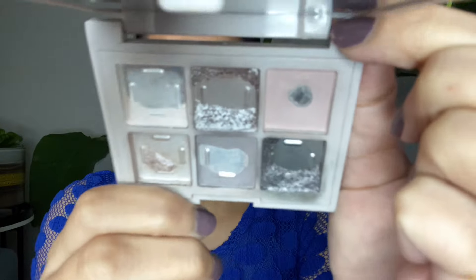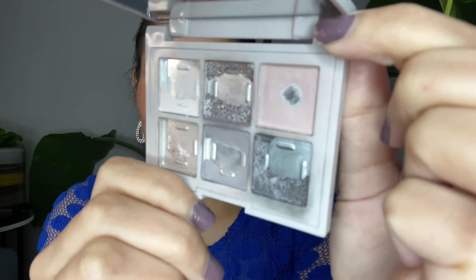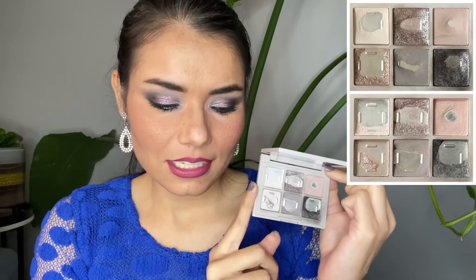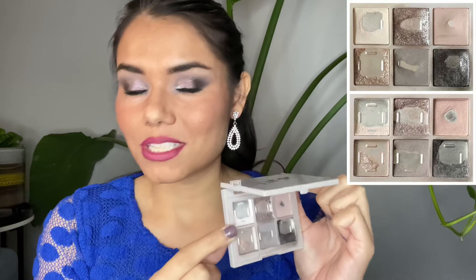And this is how it's looking like today. There have been many many changes — I repressed a bunch of these eyeshadows, some not entirely, but after repressing I continued to use them and we have bigger and bigger pans now. So let's go over all of these eyeshadows one by one. The first eyeshadow is called Sing Along and I used it 22 times since last update.